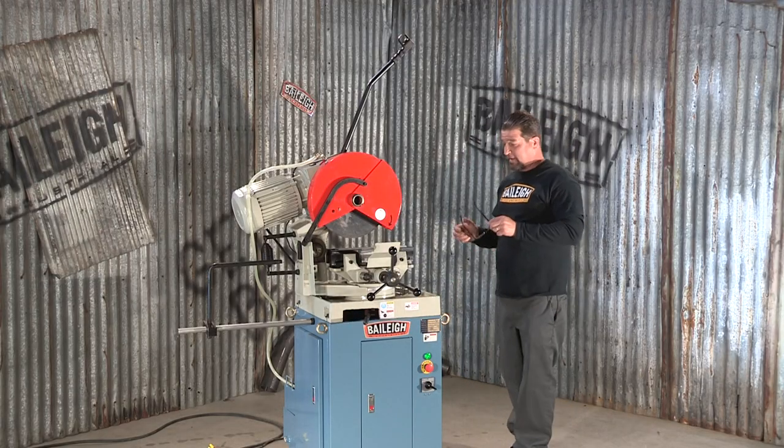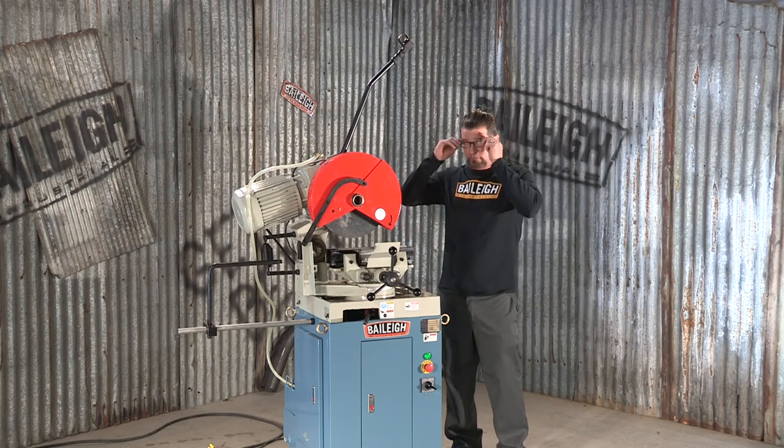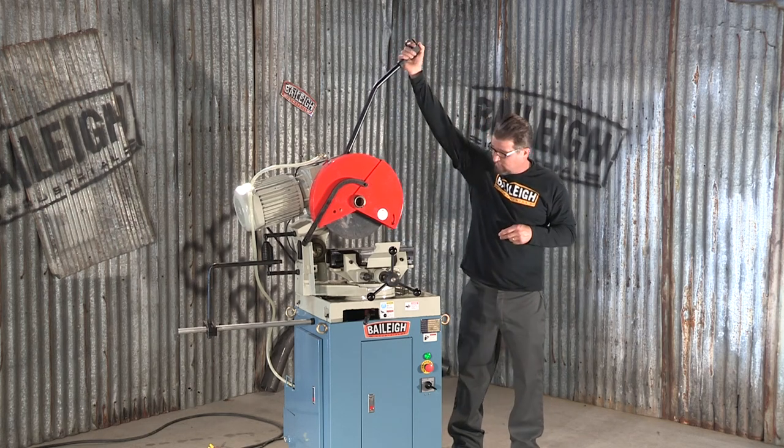Lock the head, and you can actually put a slot in the material. I'm going to demonstrate that right here.